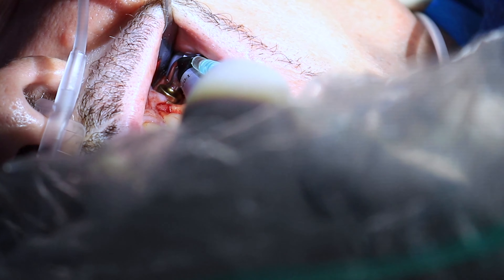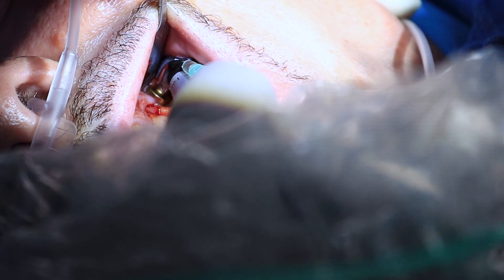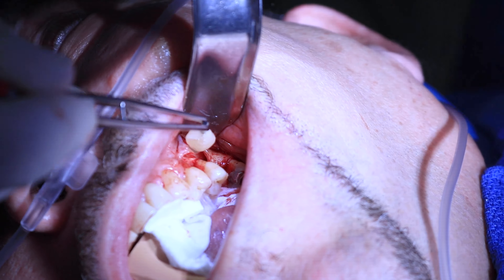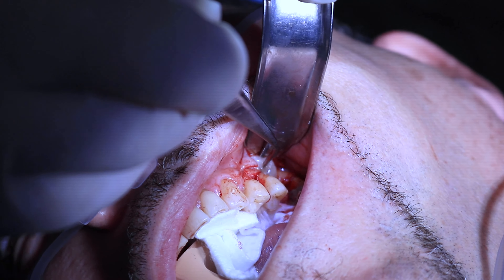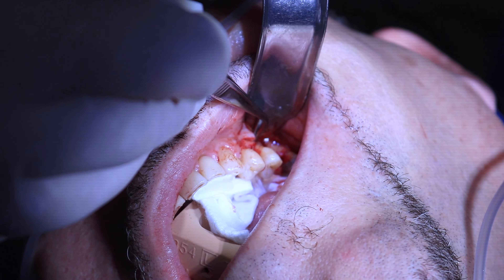Basically, if a tooth is missing for an extended period of time, the bone tends to atrophy. It's easy to notice when it's on the bottom jaw or towards the front of the mouth because the patient can actually see it — it's like a dent, the gum becomes more narrow, the bone becomes more narrow, and it's easy to feel and sense.